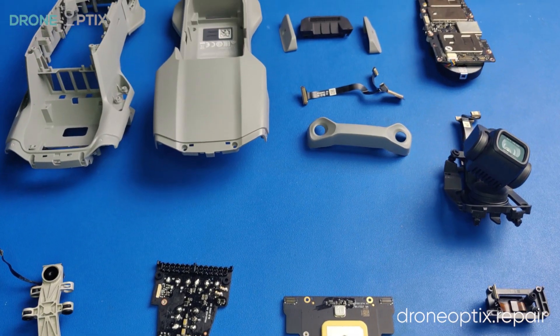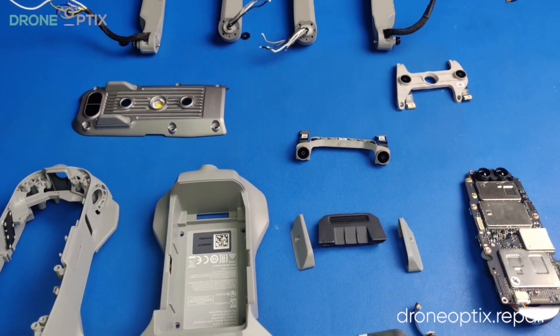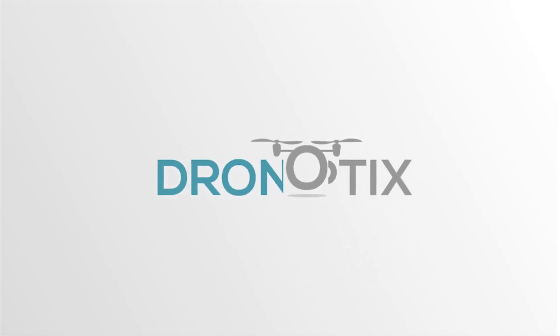I hope you found this guide useful. If you are looking for repairs, parts, or accessories for your drone, please check out our website at droneoptics.repair, where we stock parts for all DJI's as well as Parrot and UNEC drones.